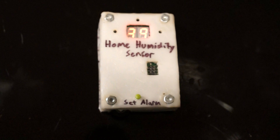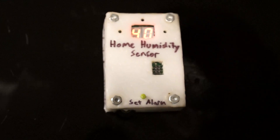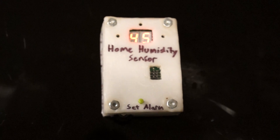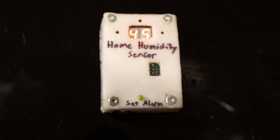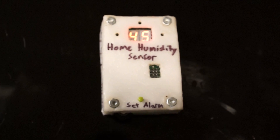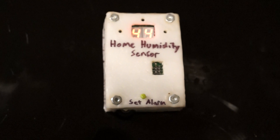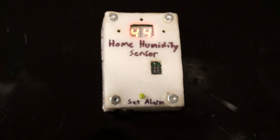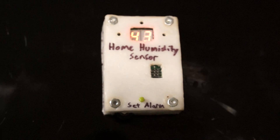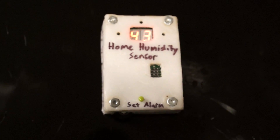If I blow on it again, the alarm will go back off. So as long as the humidity is above 40, it'll go off. And hopefully you can put it somewhere like your basement, or even in a cigar box to make sure that everything is the correct humidity. It'll hopefully prompt you to do something to make the humidity go down.